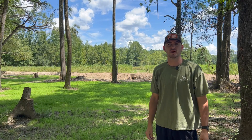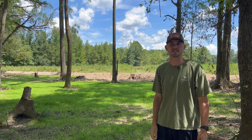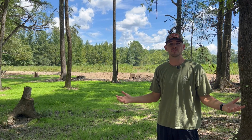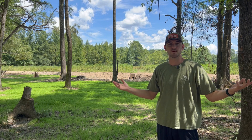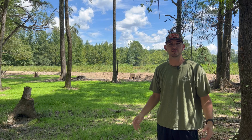Hey, this is Hunter from Hunter Works Outdoors. We're standing out here on Pitter's Creek Farm today on the north half of our property, an area we like to call the Back 60. As you guys can tell from the thumbnail and the title of this video, this is the duck hole that we built. It's our most recent project, and I'm going to walk around here today and explain the processes it took to get to this point.